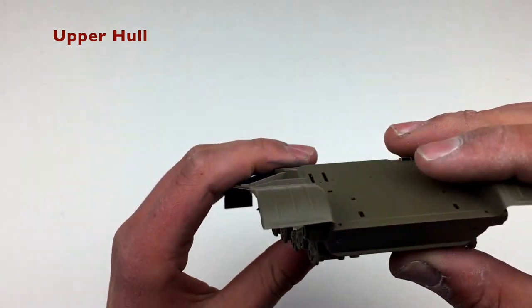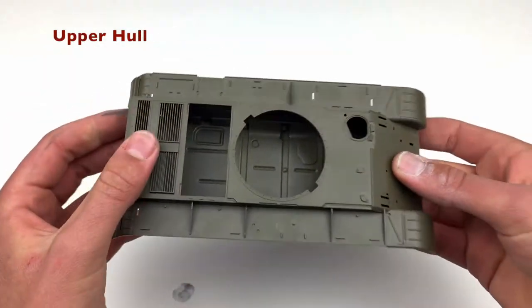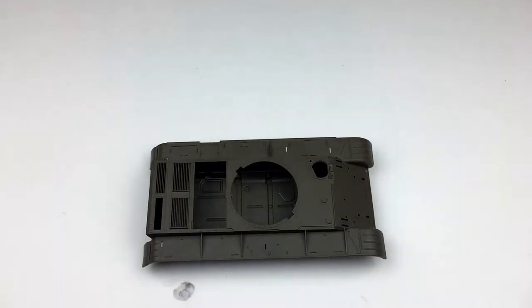On that back panel, there's actually another panel that goes on and just covers over all of that. So this is going to be a really nice looking kit when it's done.